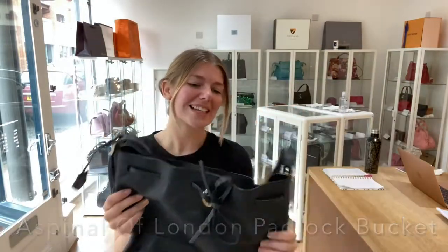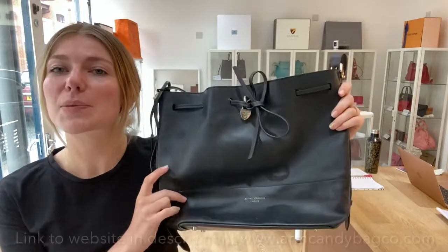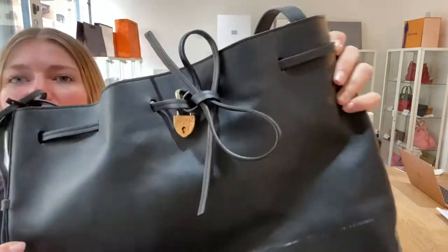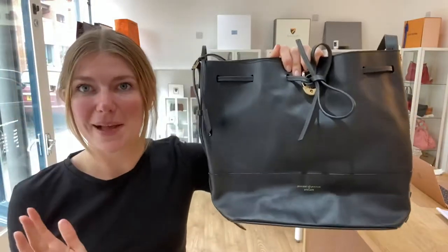Good morning everyone, welcome back to Arm Candy. We are back with an Aspinal of London today — this is an Aspinal of London padlock bucket bag, and you can see why it's called that, with the feature padlock on the front just there. It's a really, really nice bag — I'll show you the features of it.